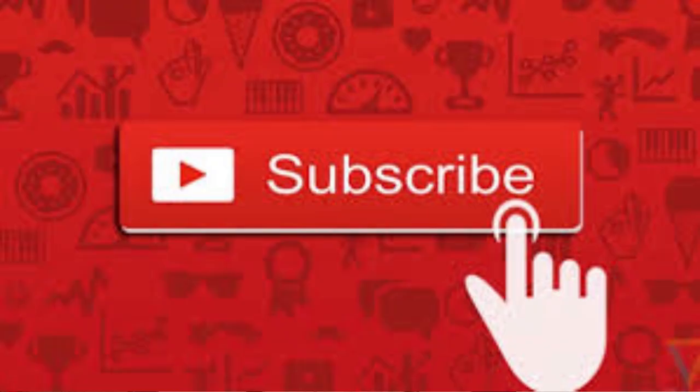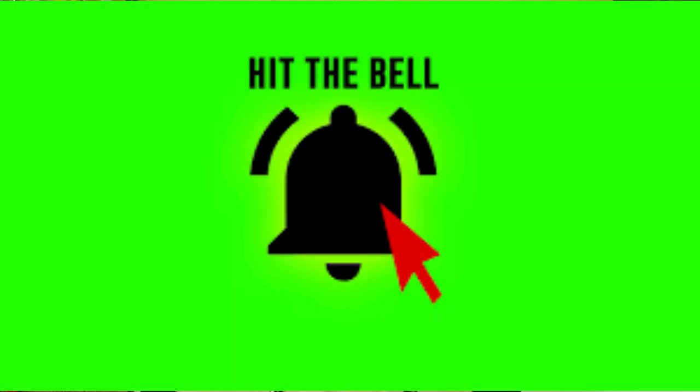Thanks a lot for joining us again. If this is your first time joining, please go down and hit that subscribe button and then hit that notification bell to be notified each and every time I upload new content.